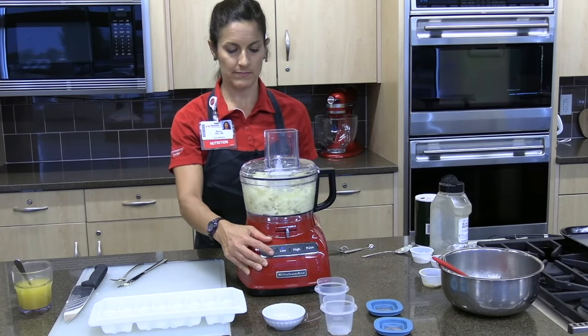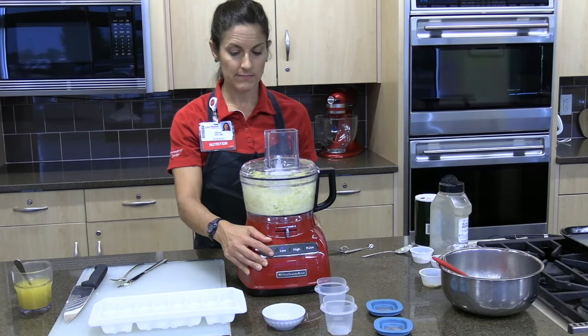All foods need to be strictly pureed to an applesauce-like consistency. The pureed diet is a necessary step in the diet progression.